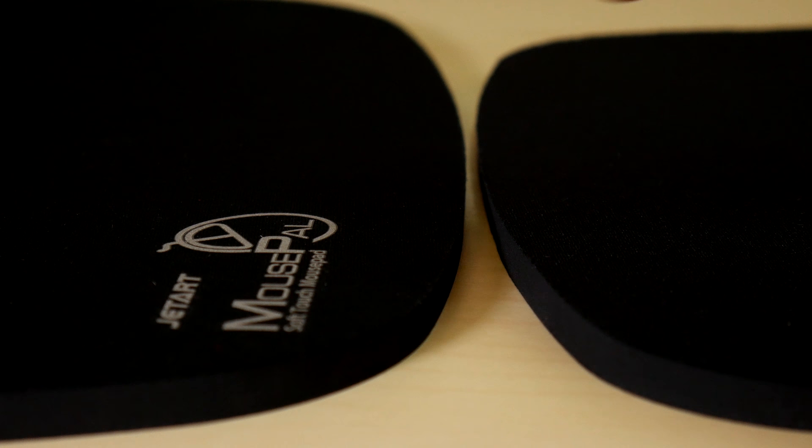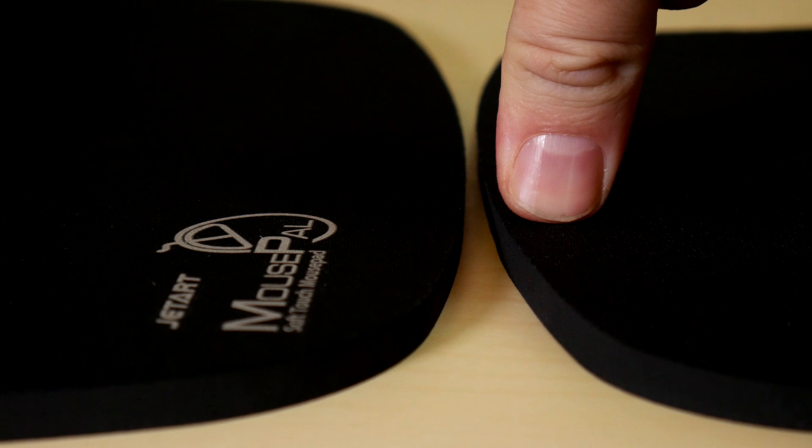Very nice response from the pad. Both pads feel soft and springy.